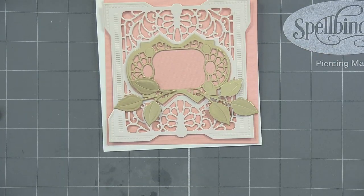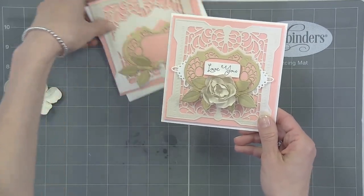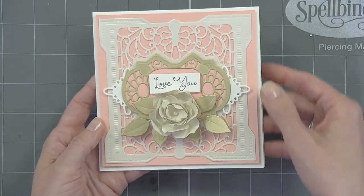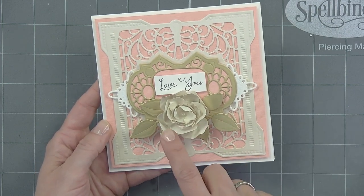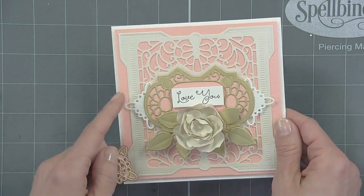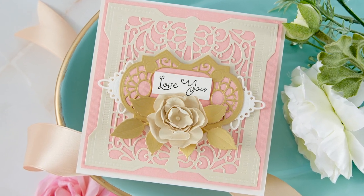And here is your finished project. You've got that beautiful frame with the filigree square showing all that detail in the pearlized paper, your beautiful molded flower, those gold leaves, and also this cute little medallion die that comes with the set — you can add just a little bit more punch to your project. And there you have a beautiful square card.